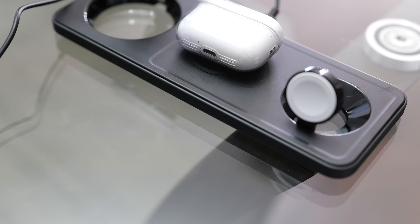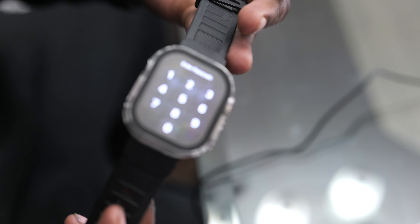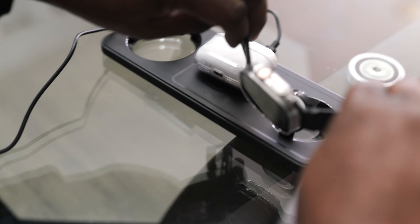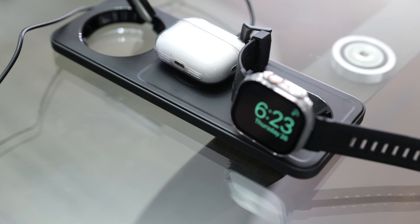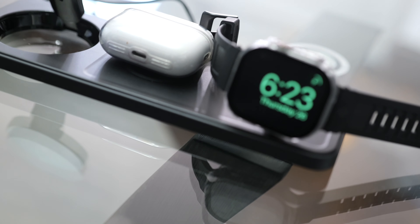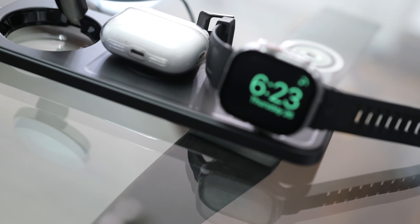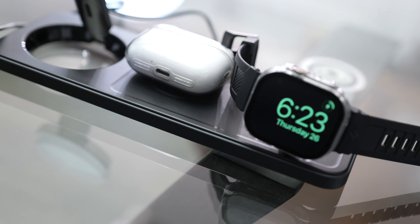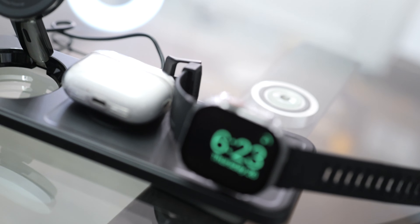Then let's try the Apple Watch — my Apple Watch Ultra — and see if that will actually charge on it. And as you can see, it is charging for the Apple Watch Ultra.